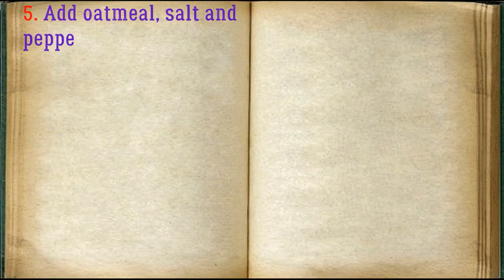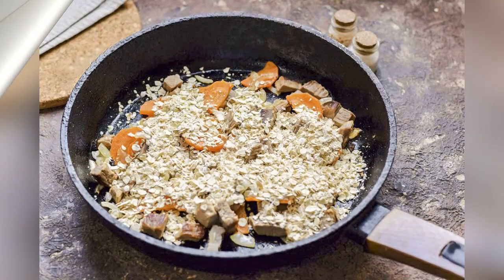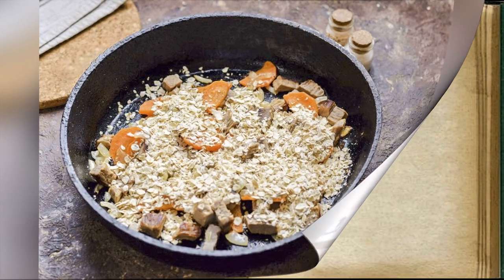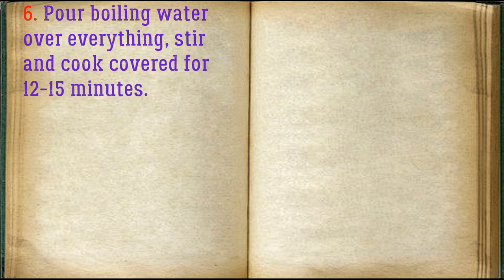Add oatmeal, salt, and pepper to the pan to taste. Pour boiling water over everything, stir, and cook covered for 12 to 15 minutes.